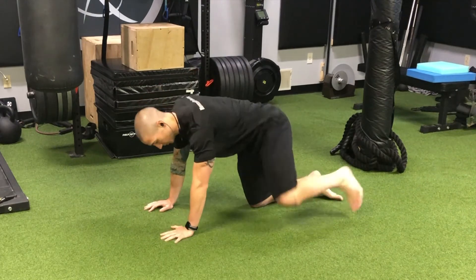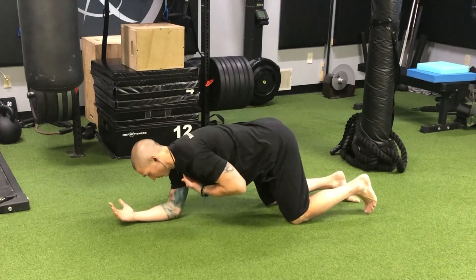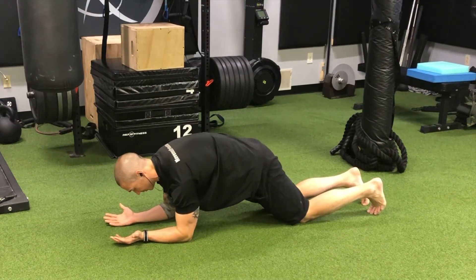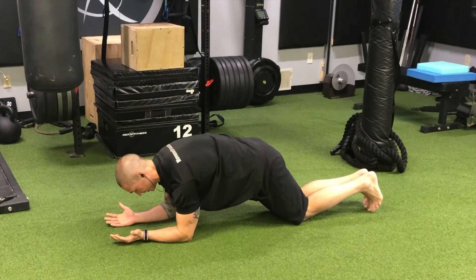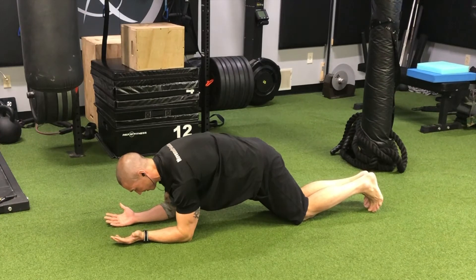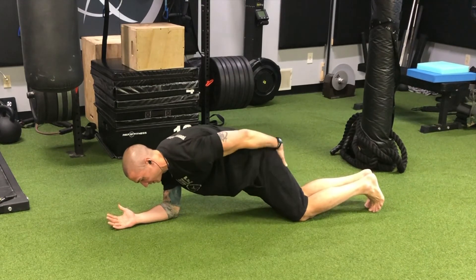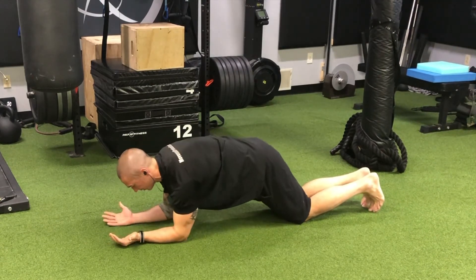The starting position: elbows are right under the shoulder, palms up, knees are going to be set back a little bit from the hips, and feet and legs will be together. The first thing we want to do in this position, before it gets too hard, is really try to pull in and engage the abs, and then try to feel the butt and the back of the inner thighs engage.